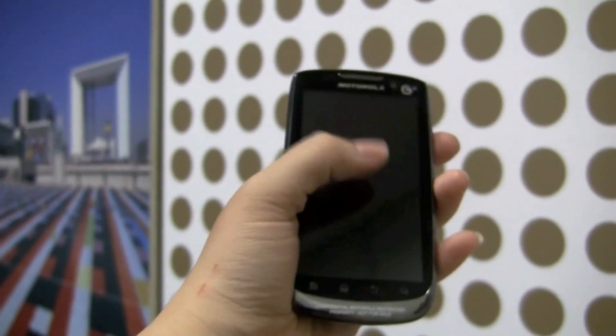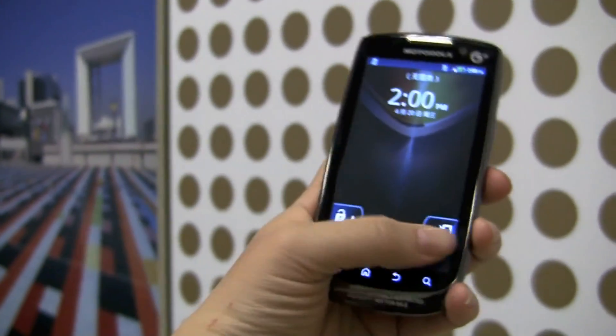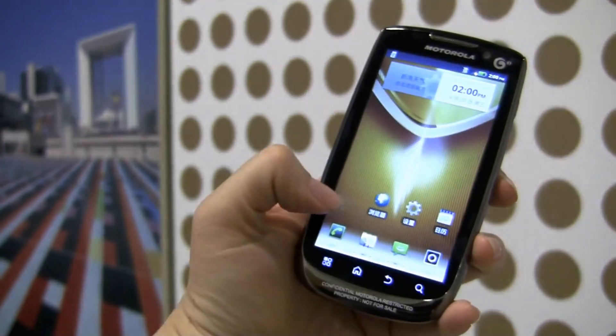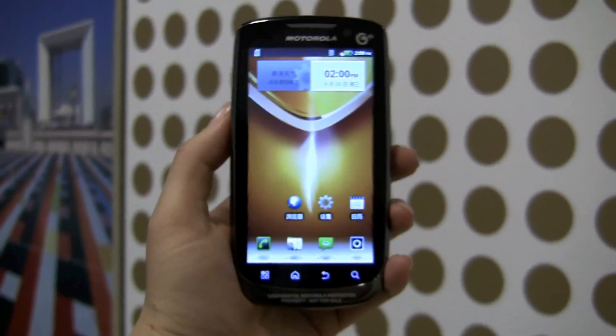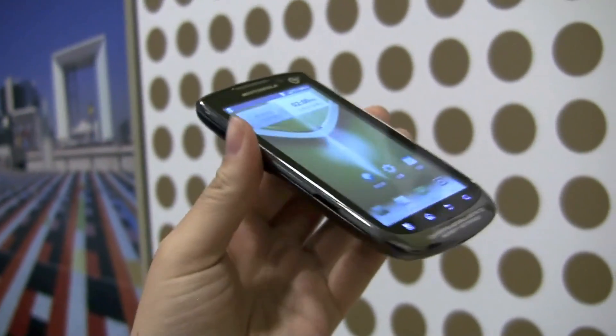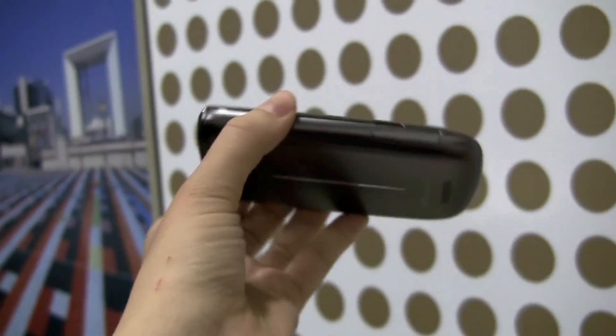It's got the same great display that we see on the Atrix. Let's open this up — as you can see, my phone skills are great. And you can see that the design is very reminiscent of the Atrix, except for a few, definitely a few modifications.